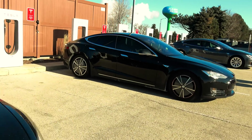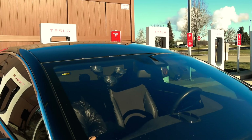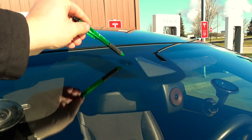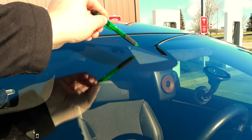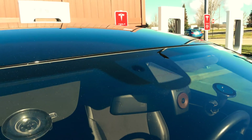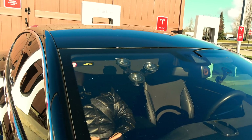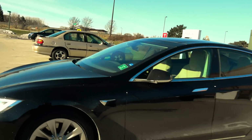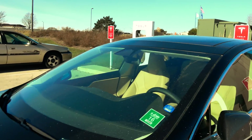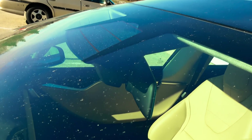We're going to go back over to my car. We're supercharging at Pleasant Prairie right now. This is the original style sensor for the rain sensing wiper, and then the single autopilot camera with the heat strip going around it for defrosting.